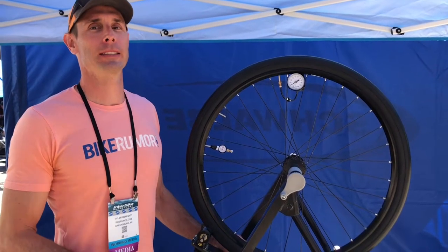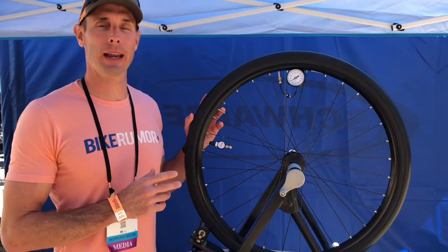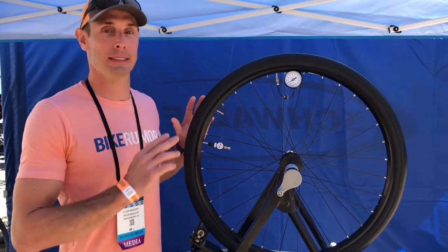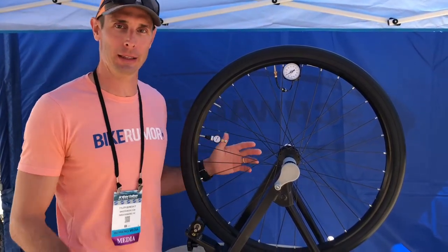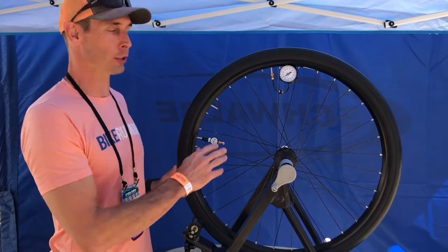Hey, I'm Tyler with Bike Groomer at Interbike 2018, here with the Air Winder — basically a self-inflating tire system. It's kind of crazy. What you see here with all these gauges is not going to be in the finished product; these are here to show how it works.